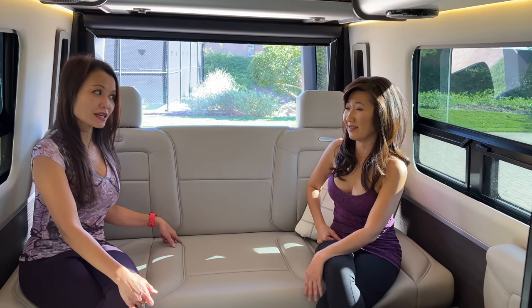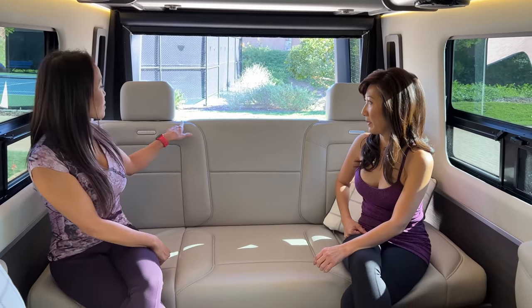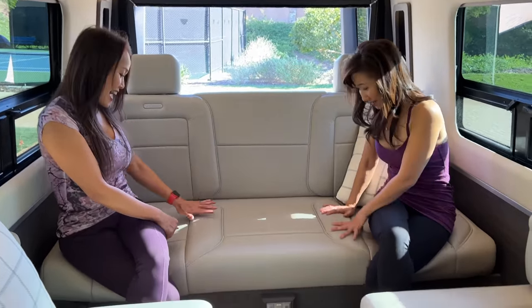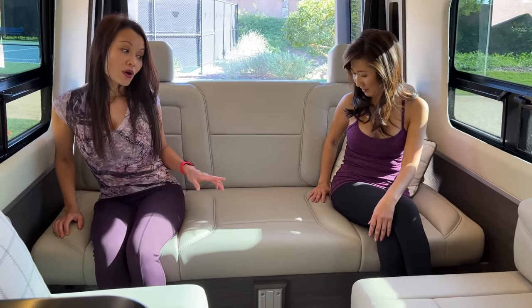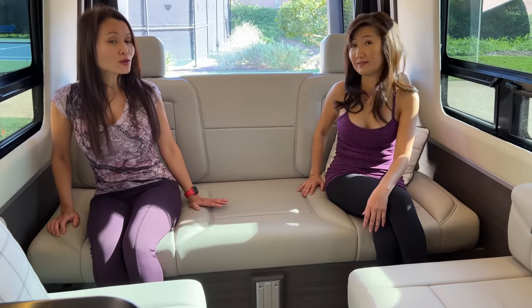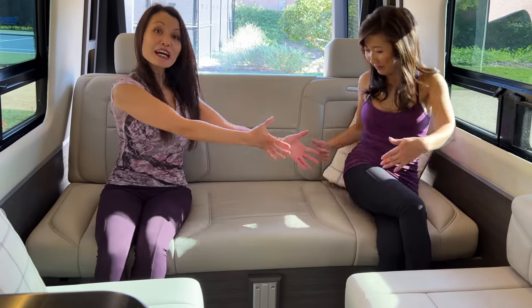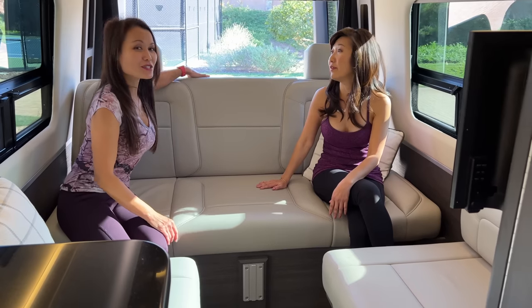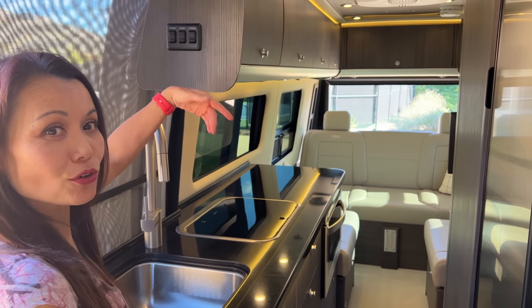If you need a mattress topper, I recommend getting a king-size and cutting it in half to store in the back. We have extra stitched lumps on the cushion for more padding, which is comfortable for sitting but when you put it down as a bed you feel the lumps — they separate my husband and me to each side. That's why the mattress topper helps even everything out. Now I'll show you how we convert the seating area into the king-size bedroom.